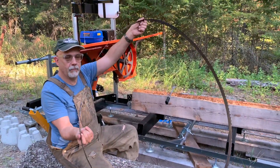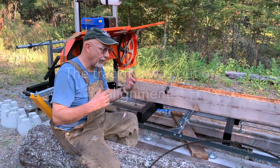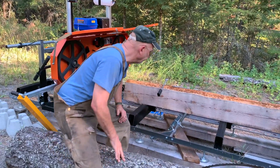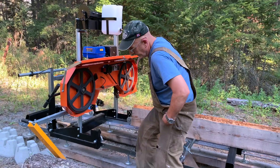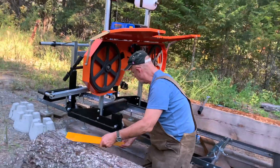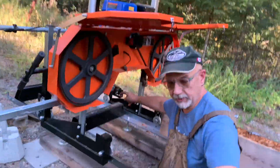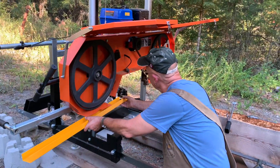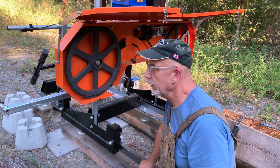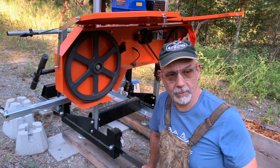The first thing we had to do was take the existing blade off, because when we were running it — we don't know why — but it popped off and knocked the points off of a bunch of the teeth. So that one has to go for sharpening. In order to get the blade off, we took this piece off down here so that we could get the blade out.